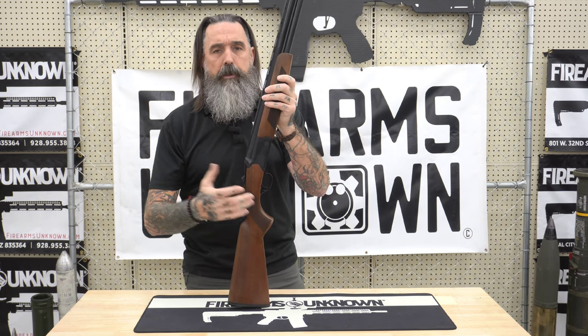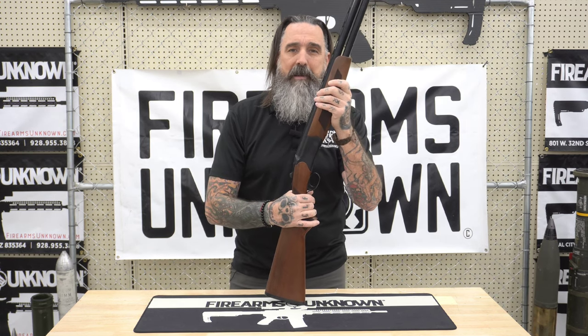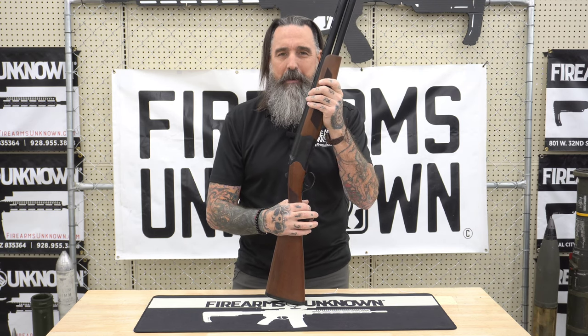So if you have any questions about CZ or any of their great products, specifically their shotguns or their handguns, come down here and see me at Firearms Unknown in Yuma, Arizona. And until next time, have a great one.